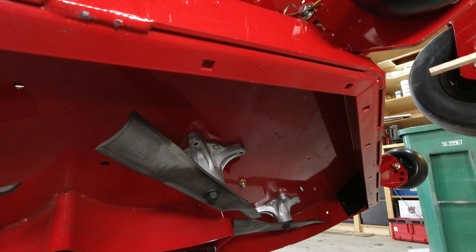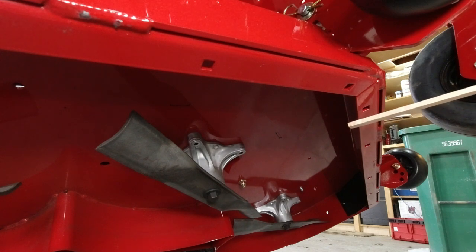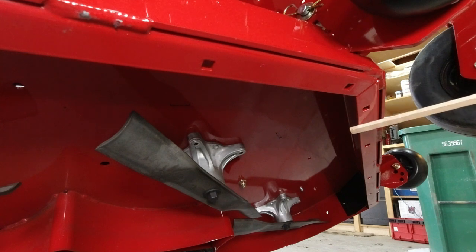This is basically the same deck Toro has been using for the last couple of years. Consumer Reports just rated this as the best cutting deck out there — the machine they tested was the MyRide, but the deck is the same. They rated it better than John Deere decks, which have been the leaders for years. That's pretty exciting confirmation that this deck is going to cut as well as I think it will.